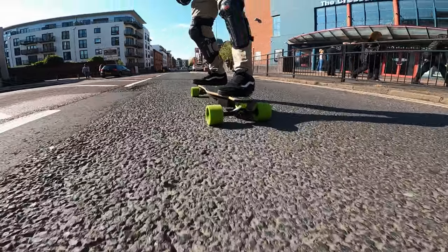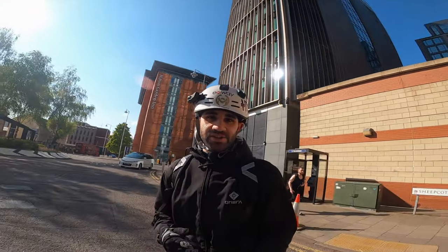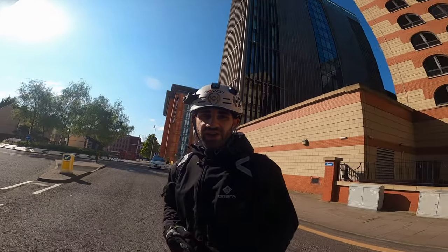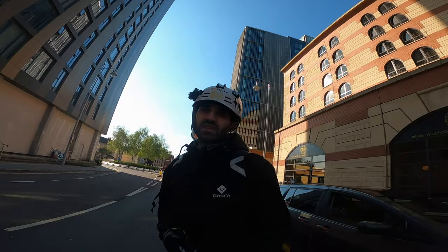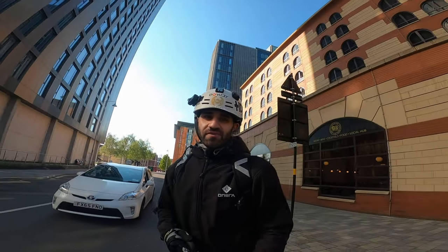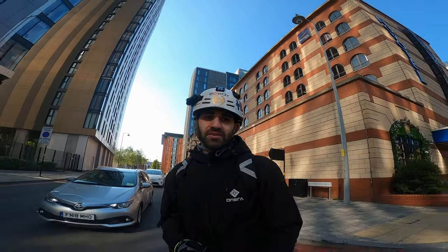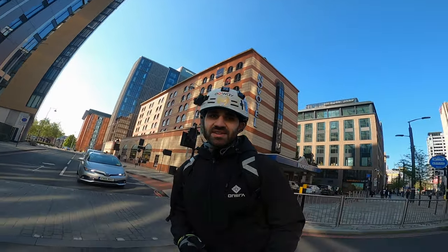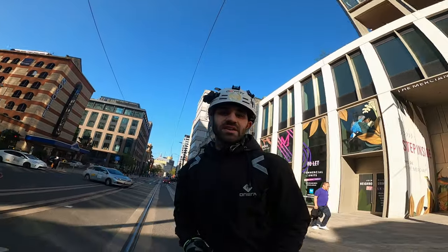That was a really sharp brake test — I looked up and a red light was coming up. It was a really good test for how sharp and smooth the brakes are on this board. I went from 29 miles an hour to dead still in probably about 15 to 20 meters — really impressive honestly.